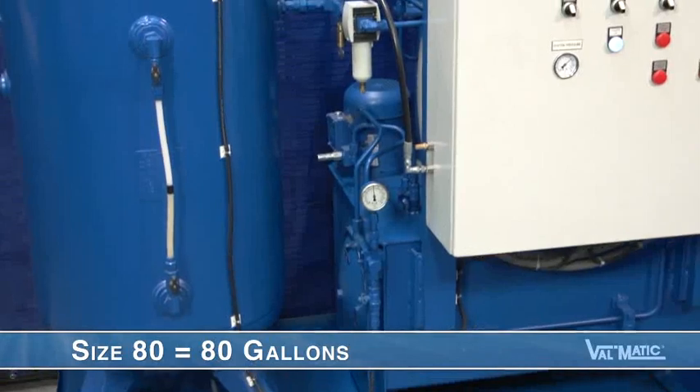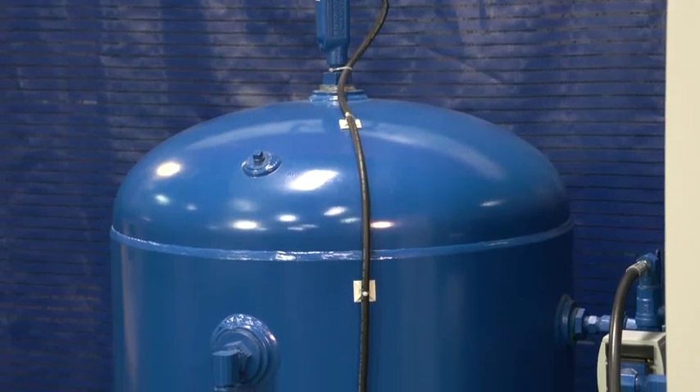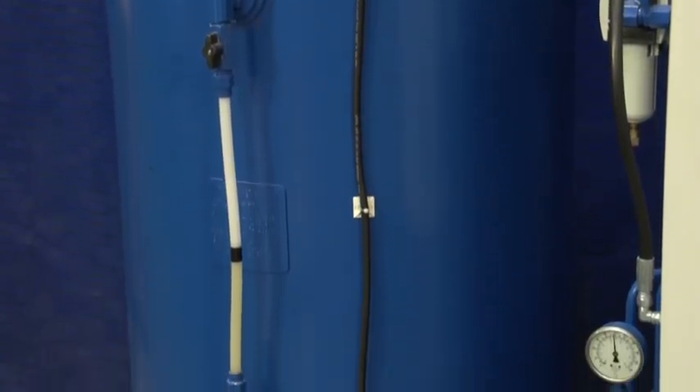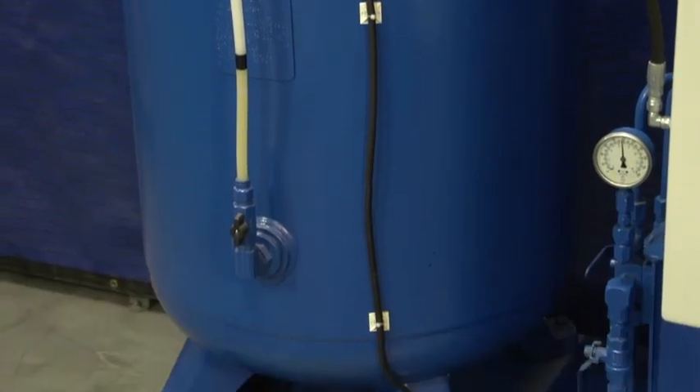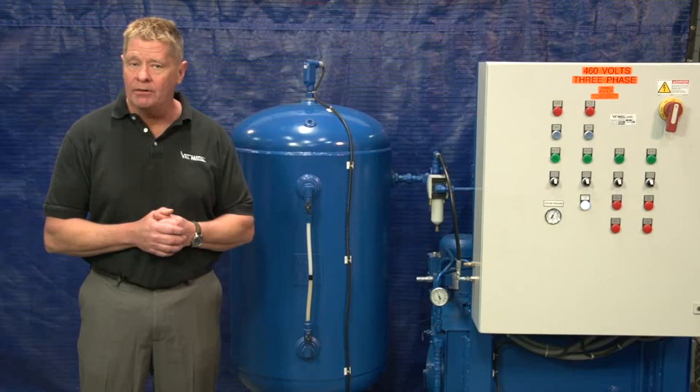This particular unit is a size 80, which means that the tank size is 80 gallons. It will deliver about 25 gallons of oil as the air pressure drops from 120 PSI to 80 PSI. This amount of oil will typically power two to four eight-inch control valves for three cycles after a power failure. Larger units are available when there are more or larger control valves to power.